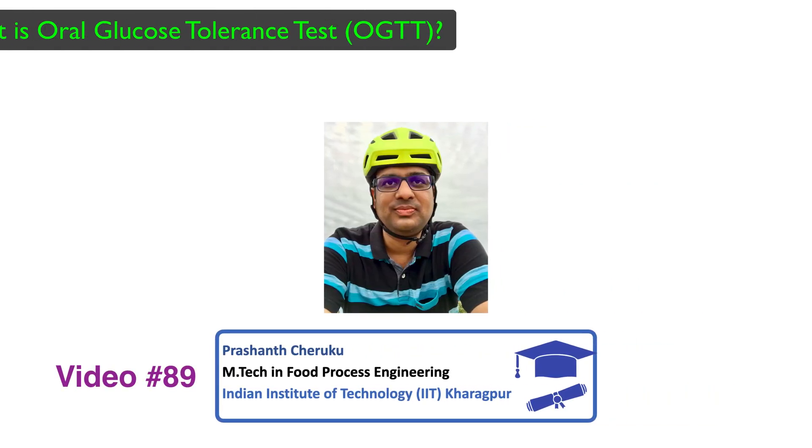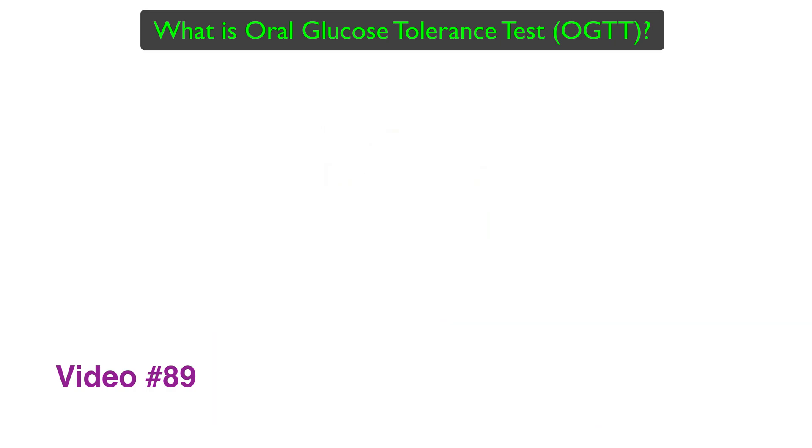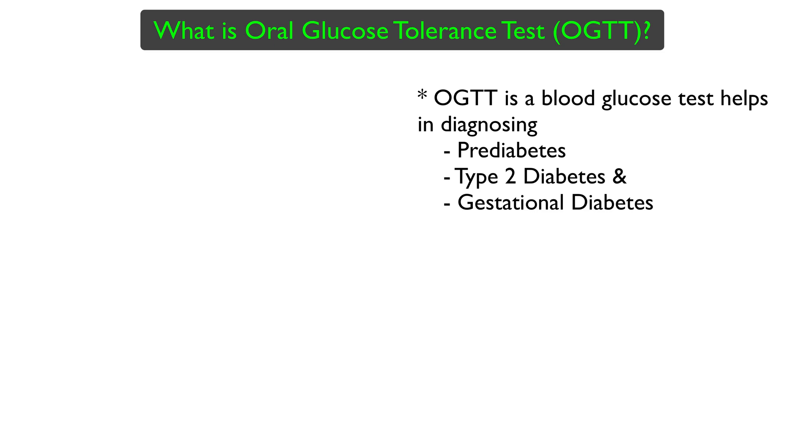What is the Oral Glucose Tolerance Test? The Oral Glucose Tolerance Test is a blood glucose test that helps doctors in diagnosing prediabetes, type 2 diabetes, and gestational diabetes.